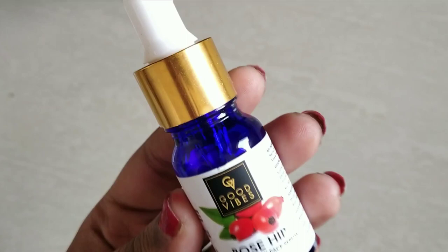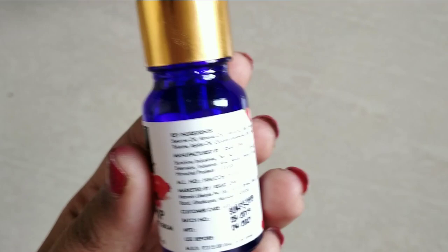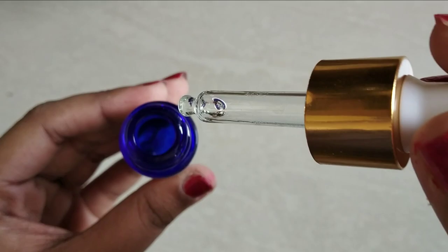Good Vibes is a very popular brand. In this video I will share an honest review with you. Now the product is actually consistent — the serum has an oil or facial oil texture.